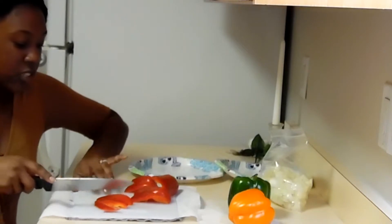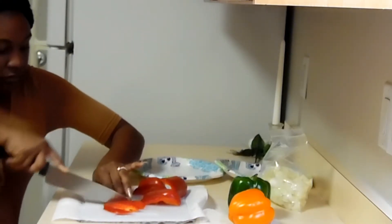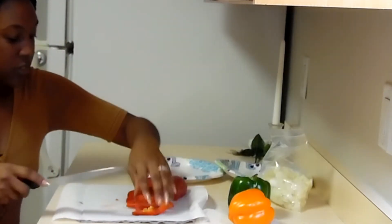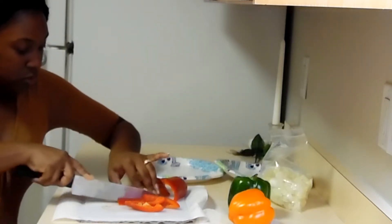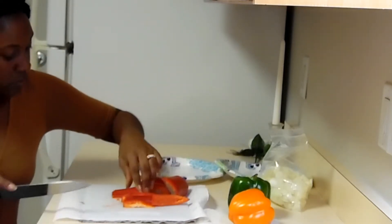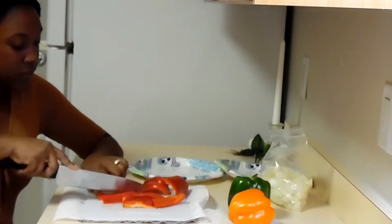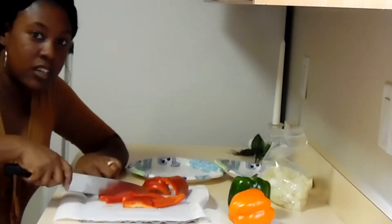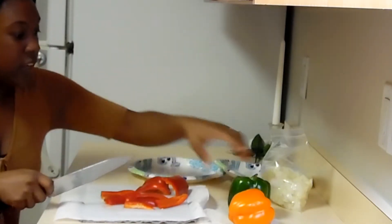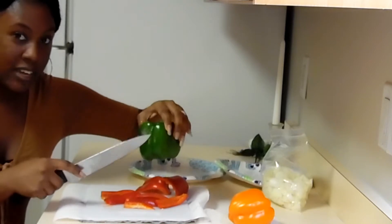Sliding again. I think I need a better knife — I need to work on getting a different knife. I'm going to cut them like this, and do some more like that. I think I'm just going to cut all these in strips, then dice the rest up.